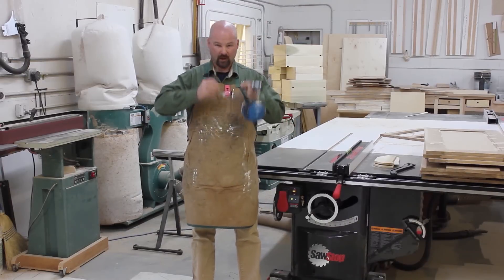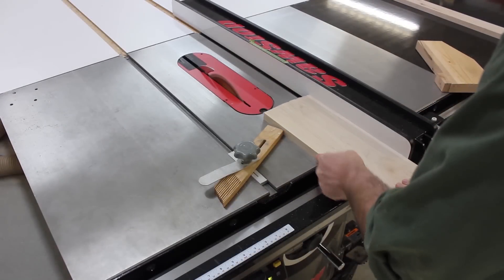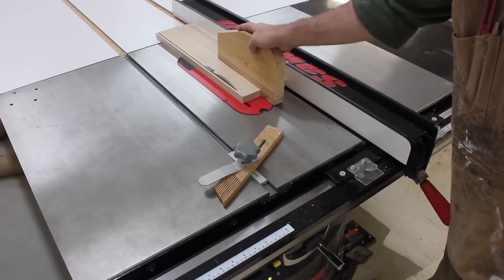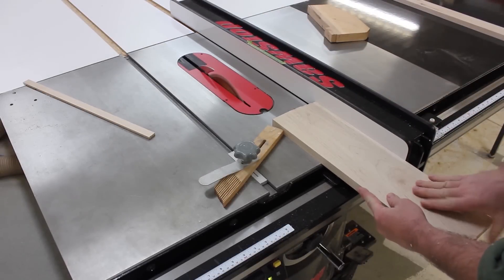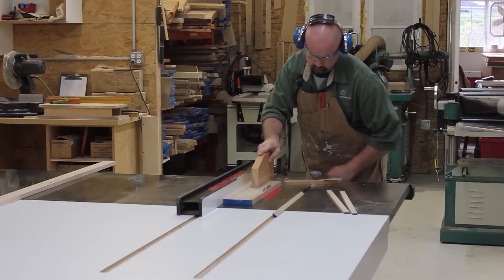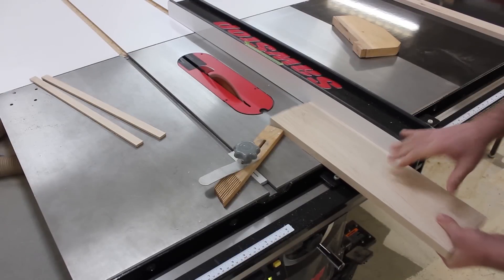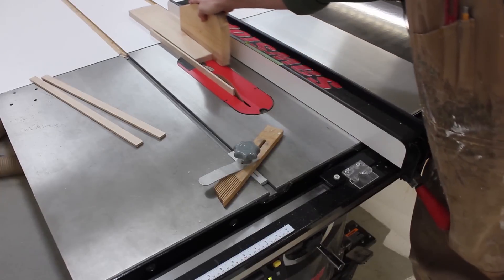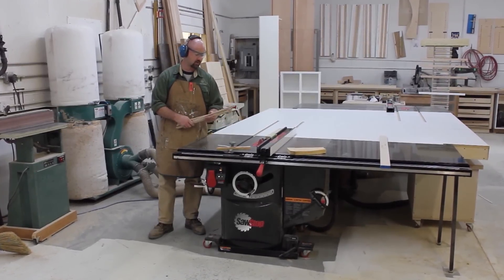I'll put on some safety gear and we'll make some cuts. This simple push block lets me exert downward pressure while steering the workpiece and keeping it tight against the fence. The hook on the back of the push block allows me to kick the off-cut safely to the side. Then I simply readjust the fence, butting the blank against the stop, and make another cut. This setup ensures very consistent results and is super simple. And there we go — a bunch of thin strips all of consistent thickness.